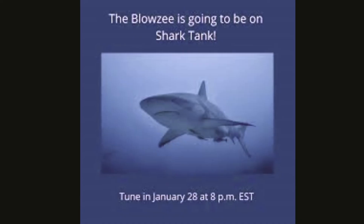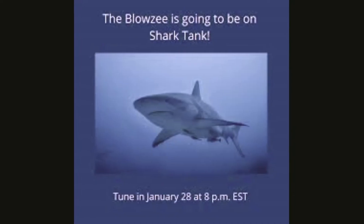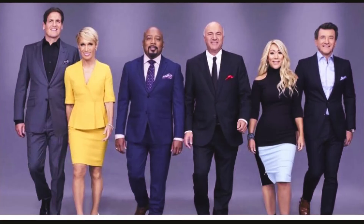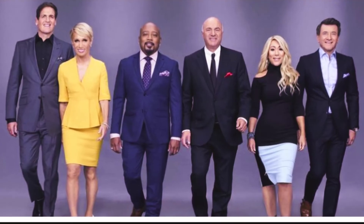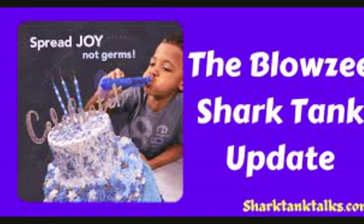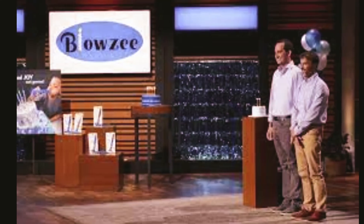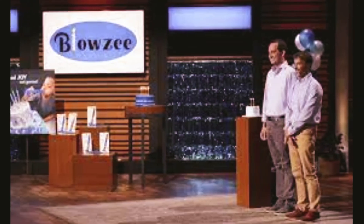What's the cost and where to buy it? You can buy your own Blowzee for about $11.99 from the brand's website or from Amazon. The product currently has a four-star rating on Amazon and has managed to garner both positive and negative reviews.